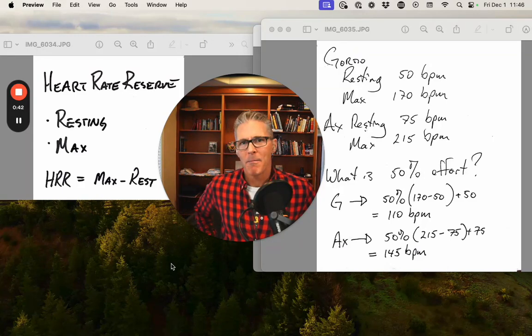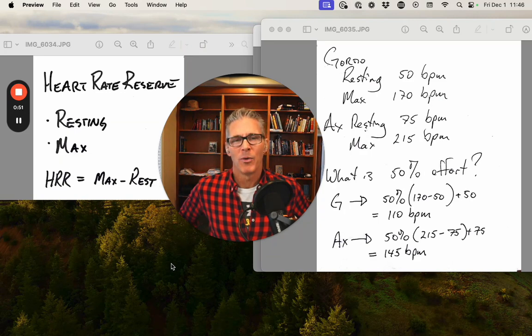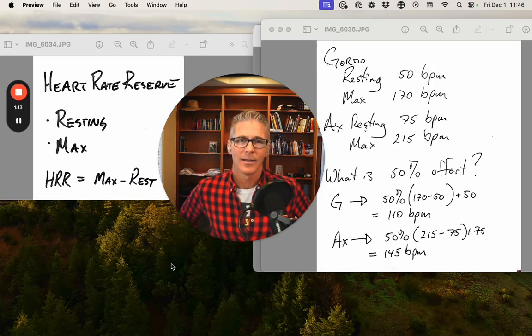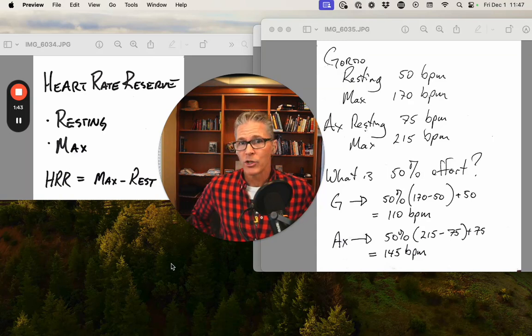So the heart rate reserve is max minus resting. For resting, I recommend you use seated resting: sit in a chair, both feet on the ground, relax for a bit, use a heart rate strap, and sample. I use HRV for biofeedback to sample, but you can use any app or device you want. Your devices and apps all have different types of lowest resting — a sample during the day, the average across the night. I recommend a direct sample; it'll be less influenced by outside factors. You'll find that seated resting is going to be higher than what you'd see averaged across the night — my gap is probably about five beats higher seated than the lowest my Oura Ring might pick up across the night. But use that seated resting.